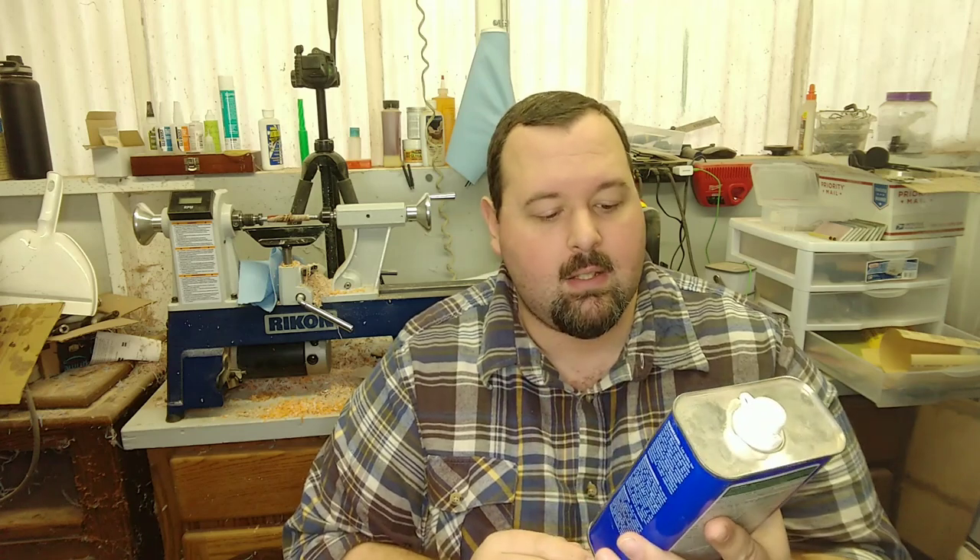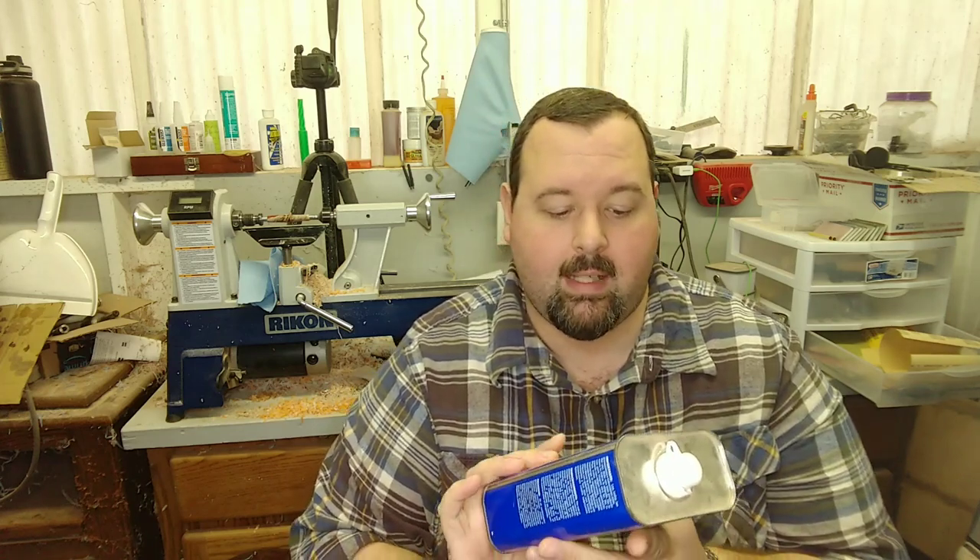Now we're going to talk about denatured alcohol and why it works better for wood turning. Denatured alcohol is a wonderful substance. It's a fuel — you can actually use it to burn and cook with. This one is by Clean Strip Green. It's a clean-burning fuel and it has no water content. That's the nice thing about it. You're not going to have any water leftover saturated into the wood. It evaporates really rapidly and it takes dust and stuff with it.